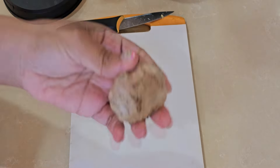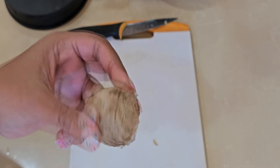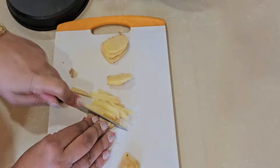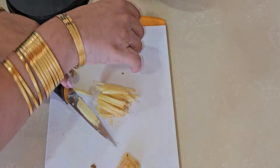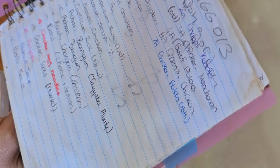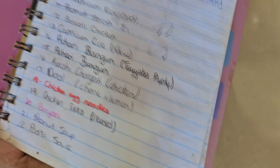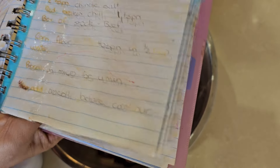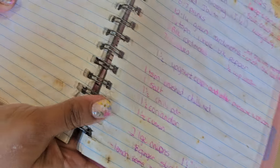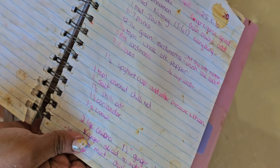This is ginger and we will cut it in matchsticks. This is my recipe book — there are all my favorite recipes. It's a very bad thing, I don't respect this book, but I love it. This is my biryani recipe; when I make biryani I will follow it.